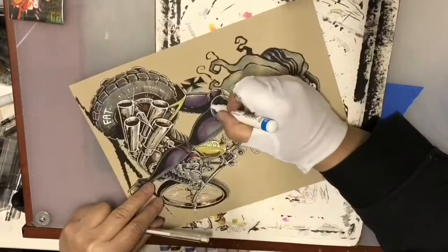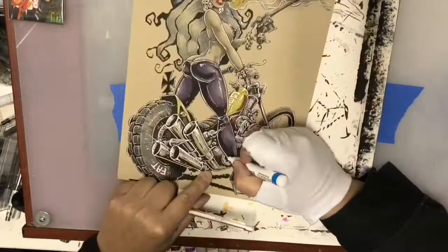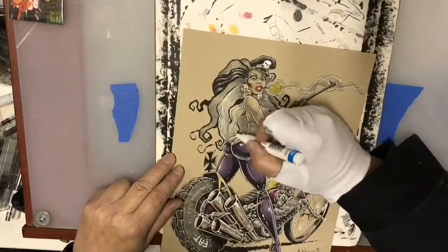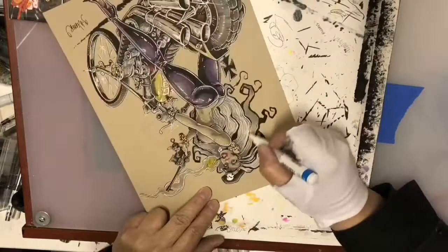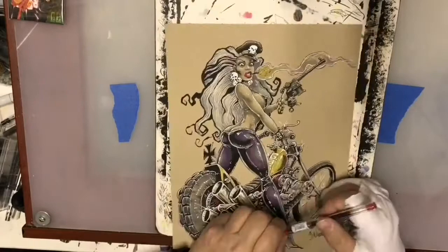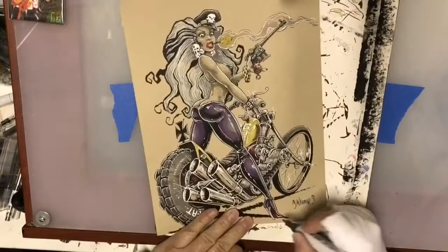Now I'm putting in the highlights in her pants, and by the time I'm done everything will have highlights in it — the entire illustration, the hair lines. You'll see that it'll start having a lot more body once I start putting all these lines in. There are little skulls, and I'm using more gel pen along the face because the face is fairly small — the gel pen is a lot safer to use for the fine lines needed there.